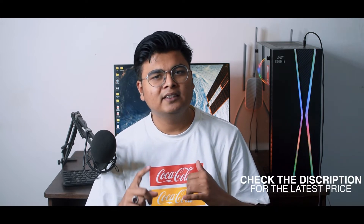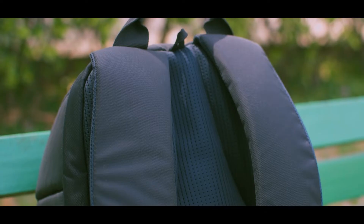In build quality, Wildcraft has done a lot of amazing work on this bag. You don't get any compromise in the build quality, which justifies the price. If you look at the main compartment, shoulder pads, and back support, the overall build quality is very amazing. Your gear, your camera, your lens will be very securely inside. So in build quality, 10 out of 10 — hats off to Wildcraft.